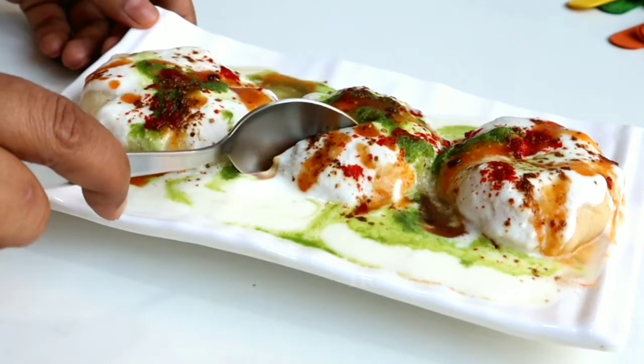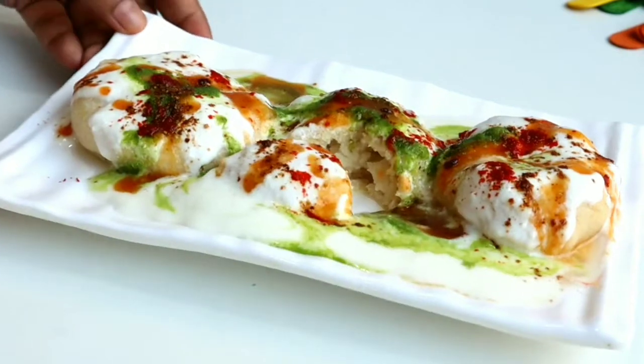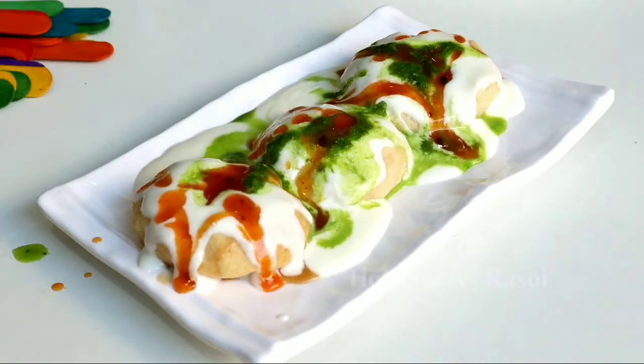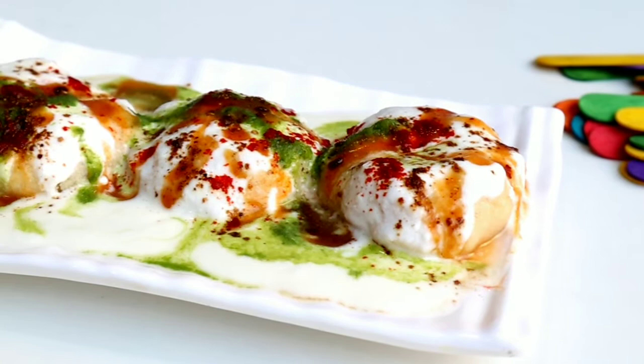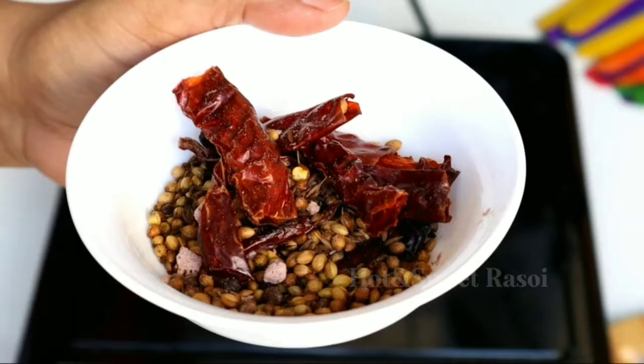Hi guys, welcome back to our channel Hot and Sweet Rasoi. I am Arshi, and today I am going to make a perfect dahi bade recipe which is very soft. I have used a special type of masala which gives a good flavor to the whole dahi bade. Don't skip the video because I have shared the perfect recipe — follow my video step by step.